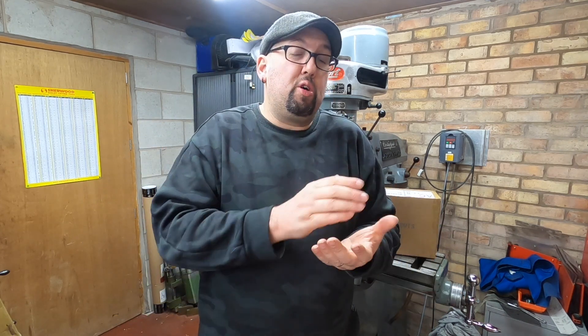Greetings and welcome back to the channel. Some of you may have seen on social media that in December I posted a picture of something I bought from Bridget the Bridgeport. I've bought a digital readout — a cheap one. We're on a budget in this workshop, so I bought a cheap one.